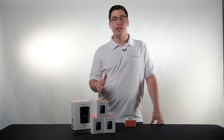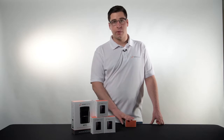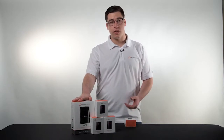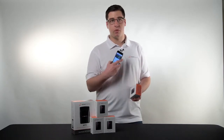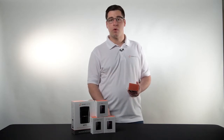Hey guys, Alex Pushkar here with Siren Marine and another episode of Siren U. Today we're going to be explaining the wireless sensor pairing process to your MTC, either an existing installation or a new installation. This is all app-based stuff, so we have our wireless sensors here, I have my phone with my Siren Marine app open, and I'm going to walk you through how we pair the wireless sensors.